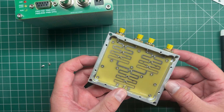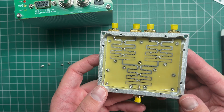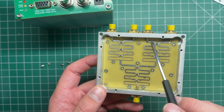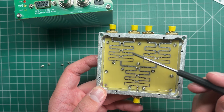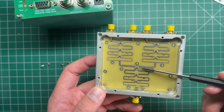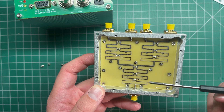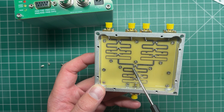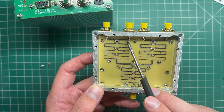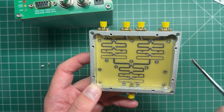We've got some PCB printed traces here. There are four outputs that go through here — I'm gathering this is just for matching and power dividing back into the common port. What we want to do is have just one of these pass the DC, which it will if we cut the track and put in our capacitors.